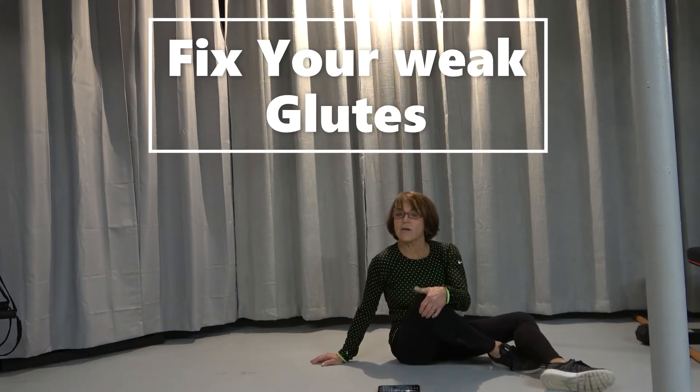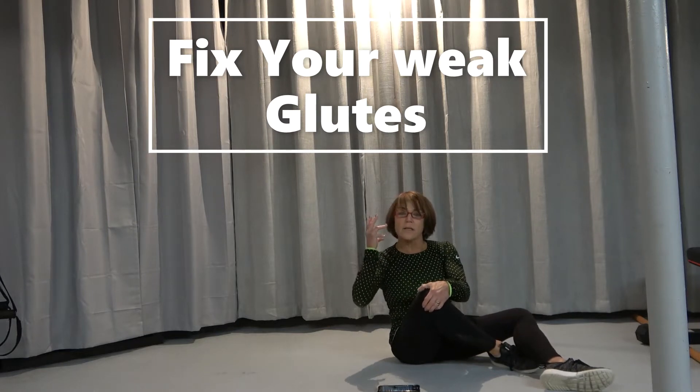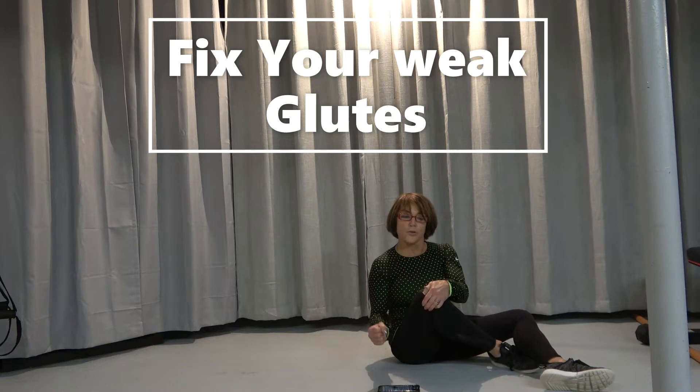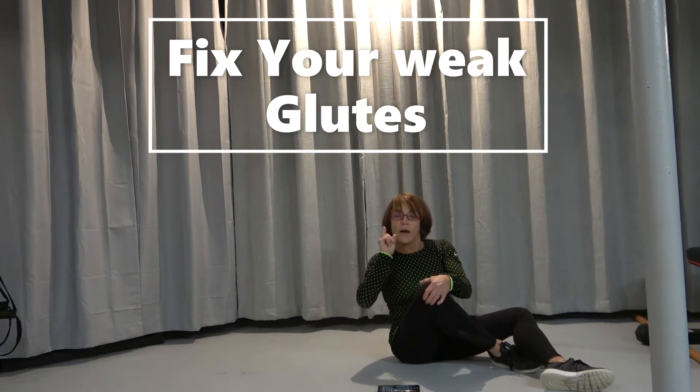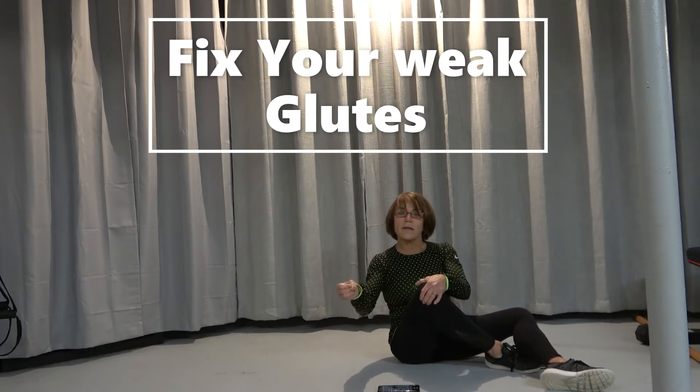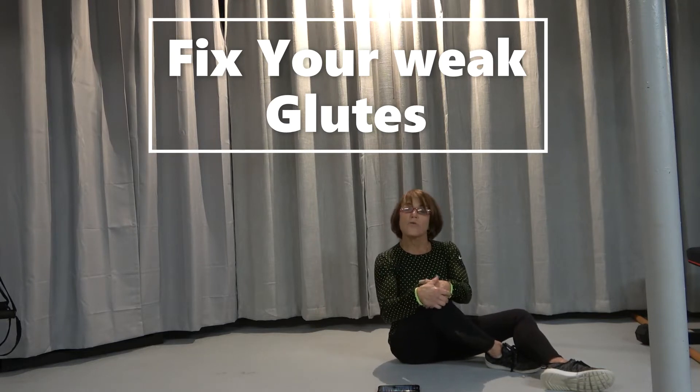Hey everybody, Stephanie Carlson, Think Thin Fitness, here to show you an exercise that everybody should do. I don't care if you're a power lifter, I don't care if you are a bodybuilder or just a beginner. Most everybody that I've trained has this issue: weak glutes.